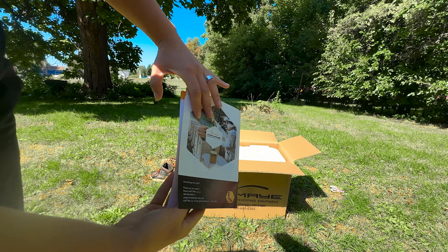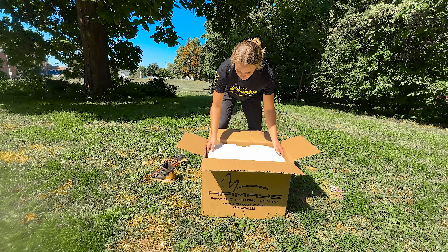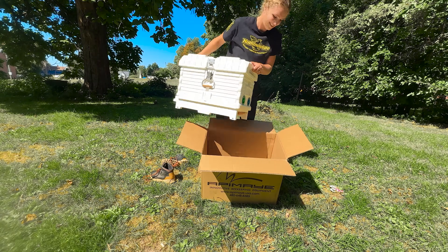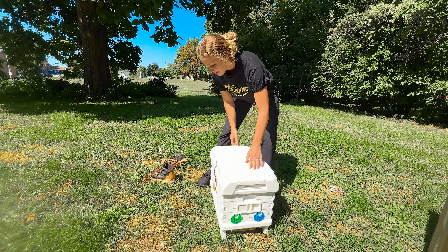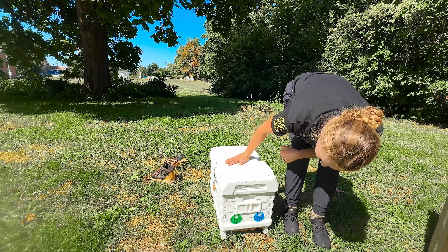Opening it up, inspecting, feeding, and even moving it around is all super simple. Apame has these handles on the side of the box, so you can just strap things down with their little buckle clamps and pick it up and move them wherever you want to put them.